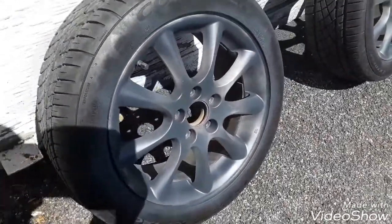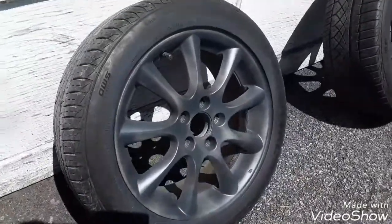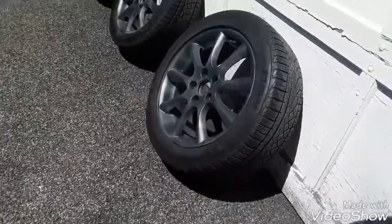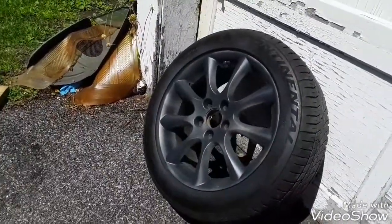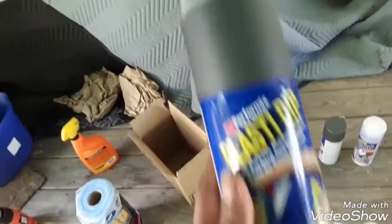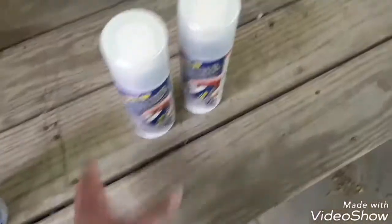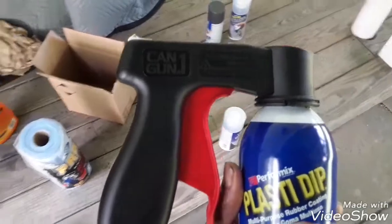Okay, so this is after two coats. You might not be able to see clearly, but I have a lot more coats to go. Here it is from both angles — it's all dark to me. So that's the second coat of the dark grey. In case you've forgotten, this is the color I'm using — dark grey. And I am using a can gun that I bought on Amazon for about five bucks.